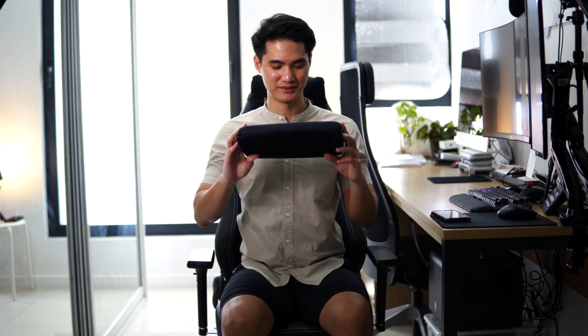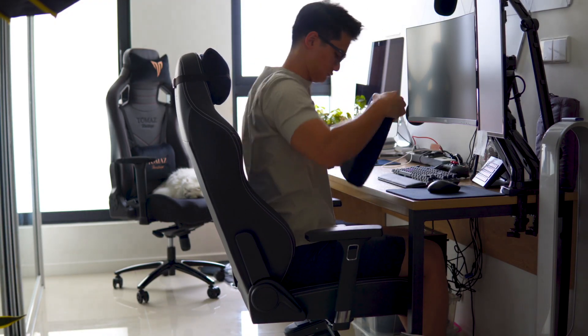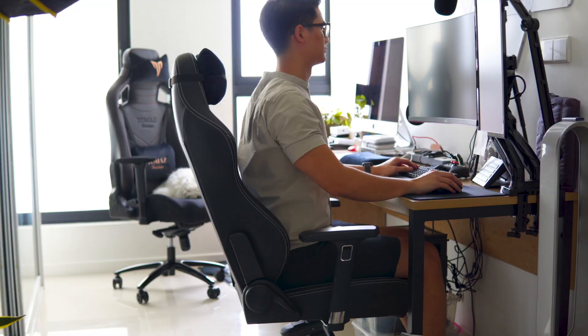Secondly, the included lumbar support is way too stiff for me. It's made out of cold-cured foam, but I prefer something a little bit softer. With that being said, it's not a permanent attachment to the chair and you can easily replace it.